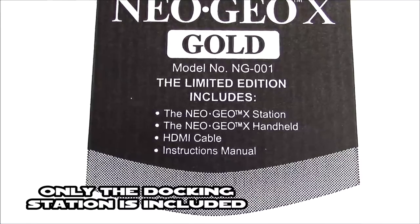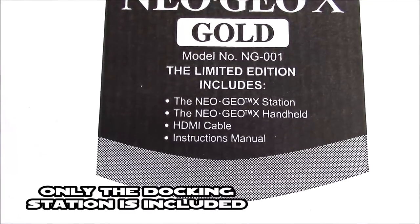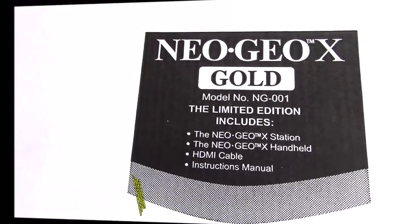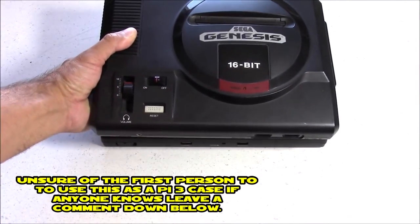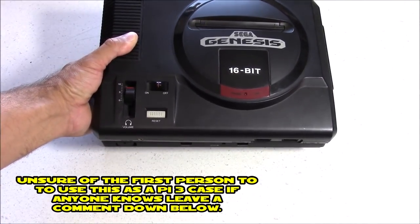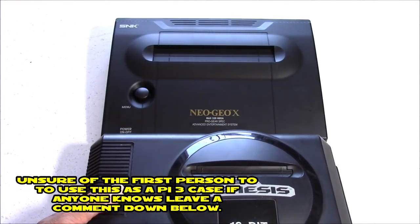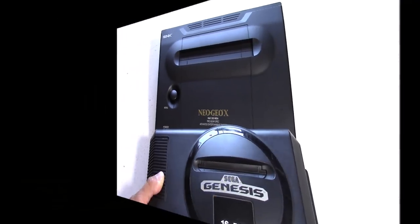This is the Neo Geo X docking station I purchased. Notice that it says it includes all this other stuff — it doesn't. The only thing it includes is the docking station itself. Just for size reference, here it is next to the original Sega Genesis Model 1 — it's very close to the same size, just a little bit thinner.